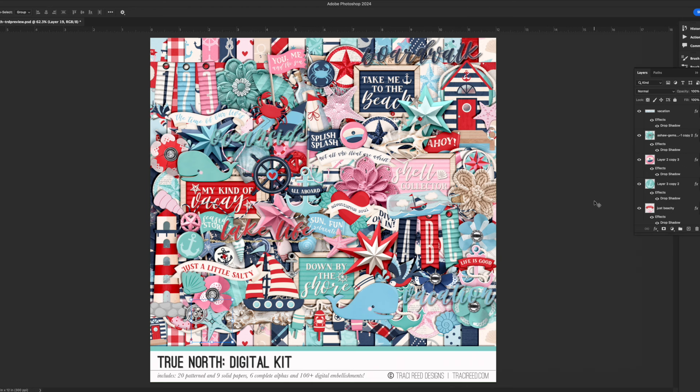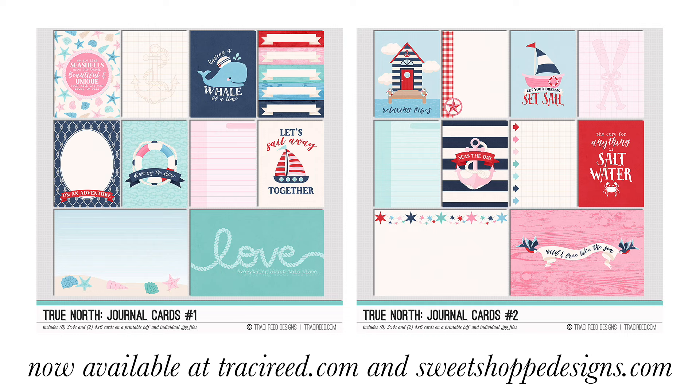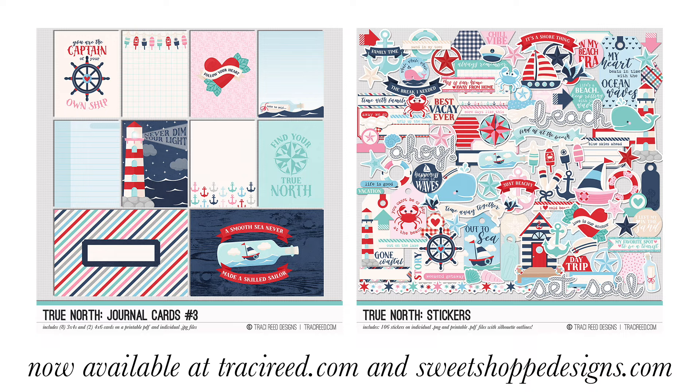That is the entire digital kit — over 100 embellishments, 20 12x12 papers, nine solid papers, and six alphabets. That is it for this collection! If you enjoy it, it is on sale 25% off for debut week over at tracyreed.com — there's a link in the description box below. If you enjoyed this video or this collection, I'd love it if you give it a thumbs up. If you're new here, go ahead and subscribe. You can follow me on Instagram at tracymreid. You really should join the newsletter list on the site to get access to special freebies, sneak peeks, and discounts. I'll see you next time — thank you!